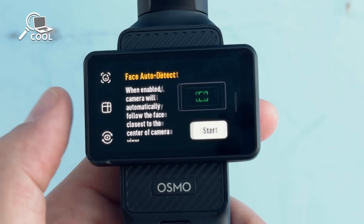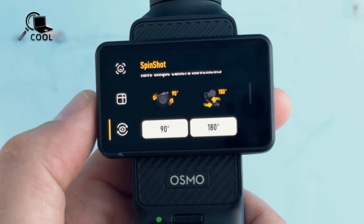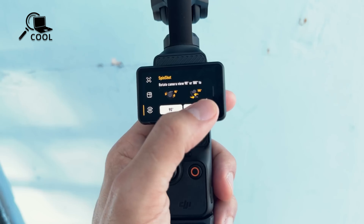If you're eager to discover what DJI has planned for its next compact marvel, you've come to the right place. Stay tuned.